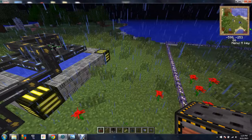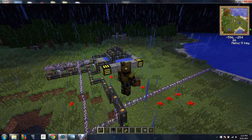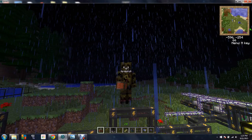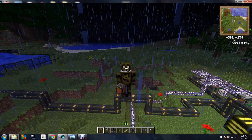Hello, White here with another Volts tutorial, and today I'm going to be teaching you how to build an automatic fusion reactor.